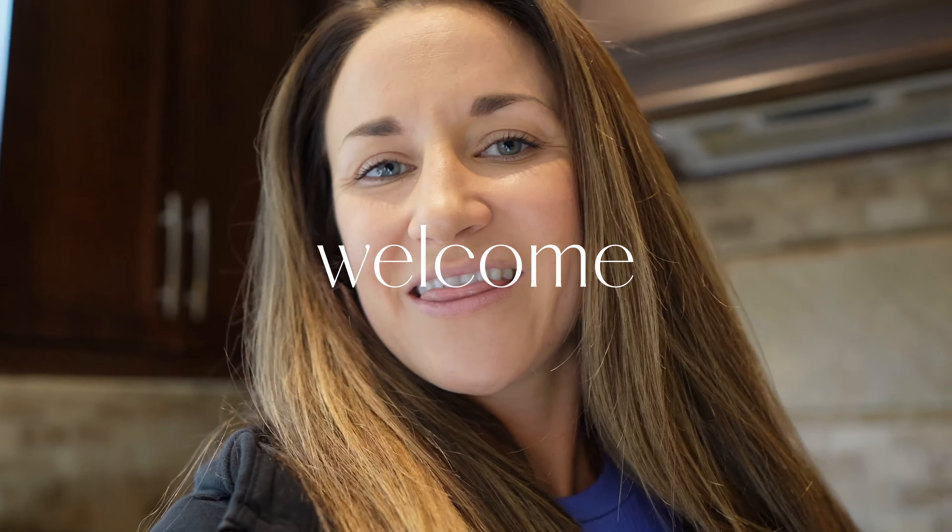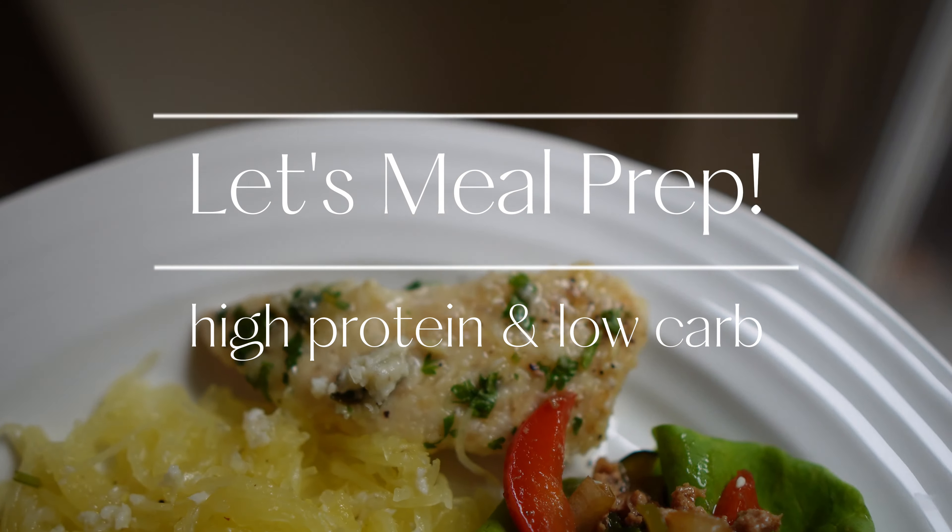I'm a Canadian girl, so we just had Canadian Thanksgiving and we loaded up on the sweets and the carbs, so I feel like my body's just ready for a bit of a break.